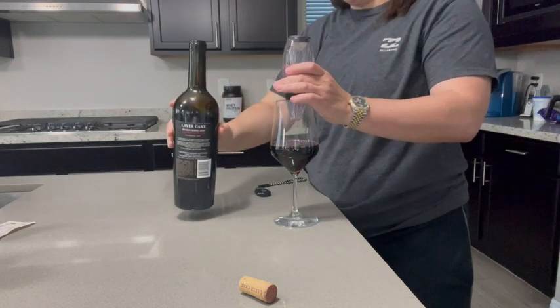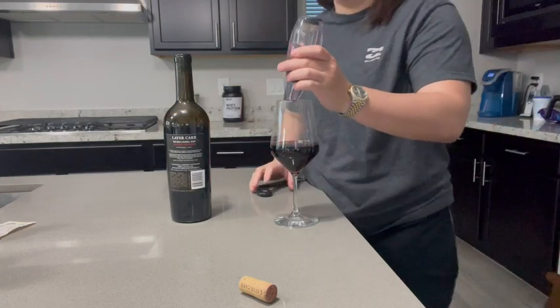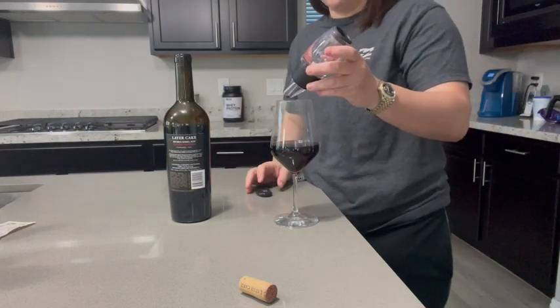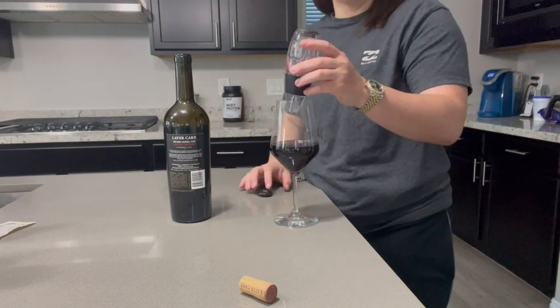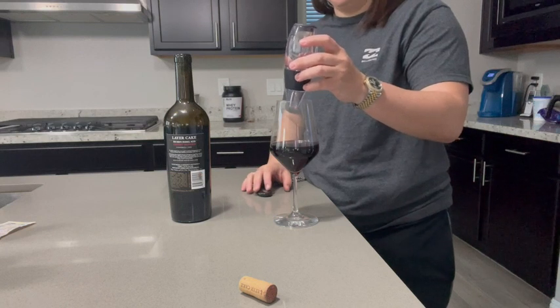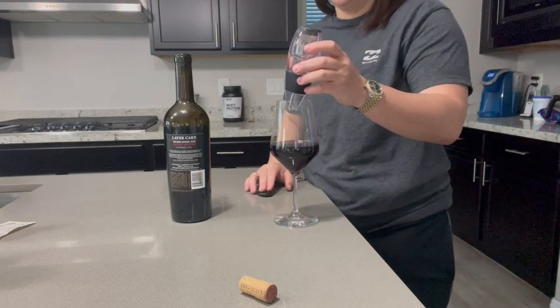It aerates the wine and it's ready to go pretty much immediately, so highly recommend it — love this product. It really helps bring the flavor in and makes the wine taste pretty terrific.